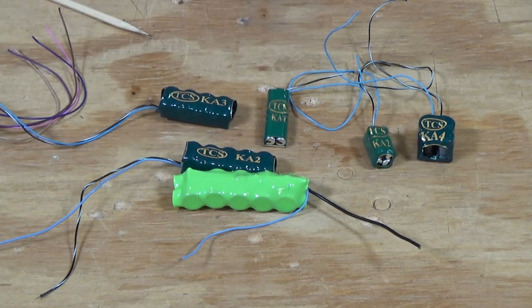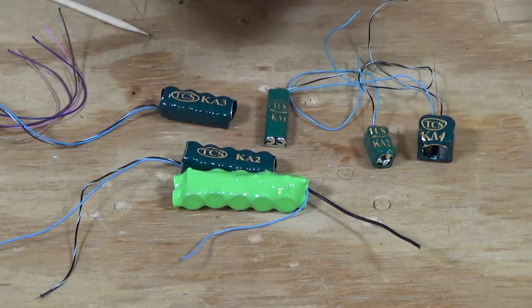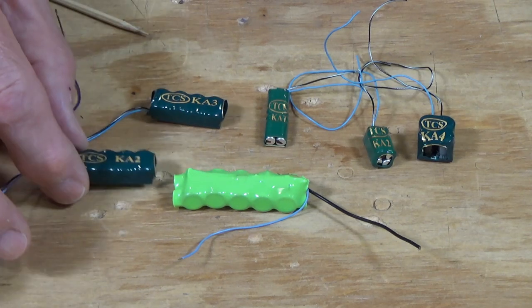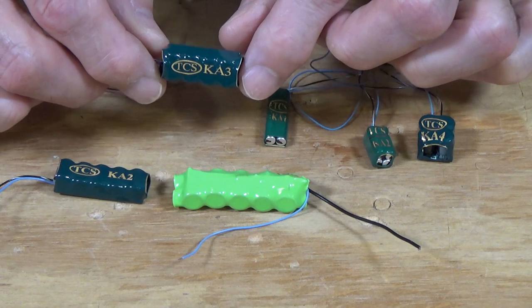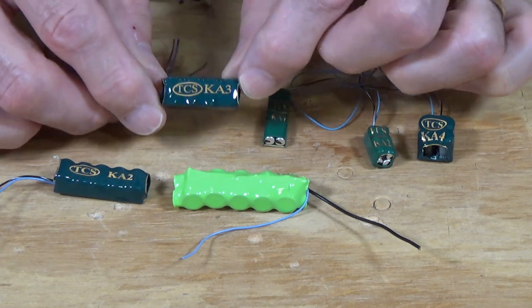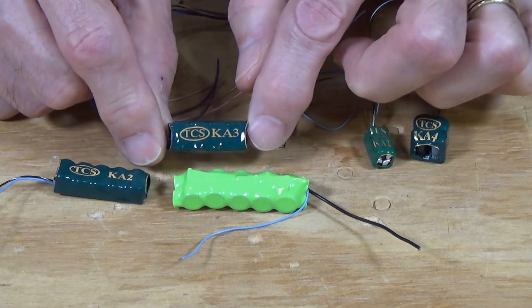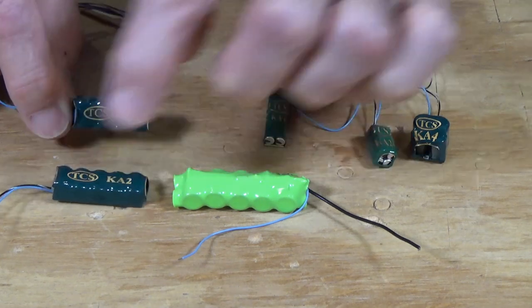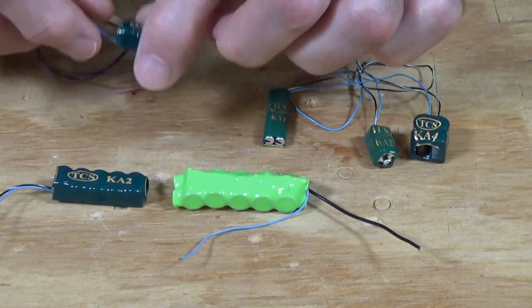In another video I showed how to connect all these various types of Keep Alives to different types of decoders. This is the TCS KA2. They also made one with only four capacitors in it, so it's a little bit smaller. You can see it's much smaller than the one I made, and even smaller than their KA2 which has five capacitors — that's why it's smaller.